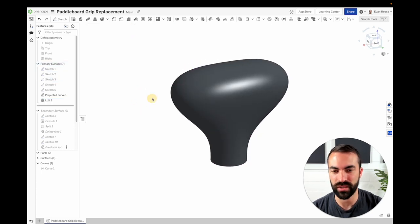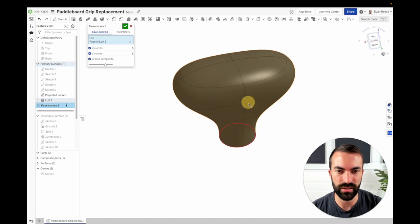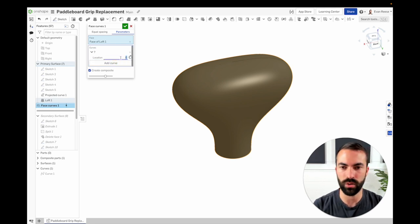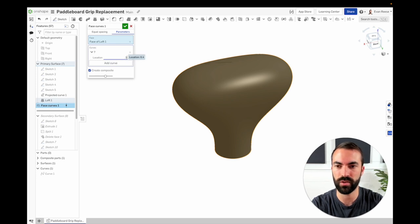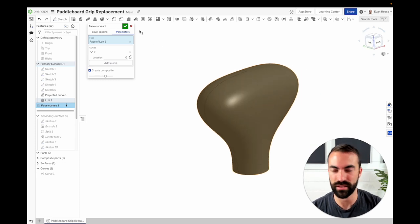One thing you might want to see that you can't with those tools is where the seam begins. I wrote a custom feature called face curves — normally it creates selectable curves on those lines, but if you go to parameters, add a curve, and type in 0 or 1, the location goes from 0 to 1 like a percent. So at 0.2 it's 20% of the way around the shape. If I go to 0, that shows me where the seam of this surface is — the beginning and end as it wraps around. I put that off to the side because I know I'm going to be embossing stuff and don't want to work around that seam.